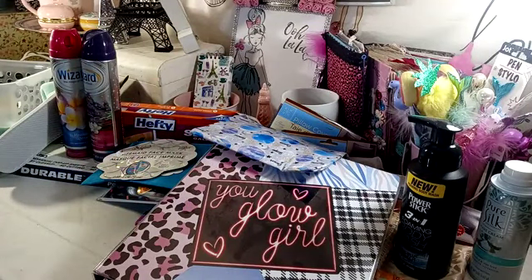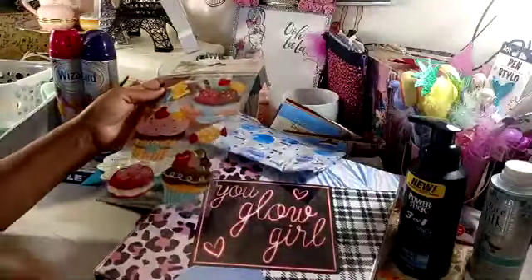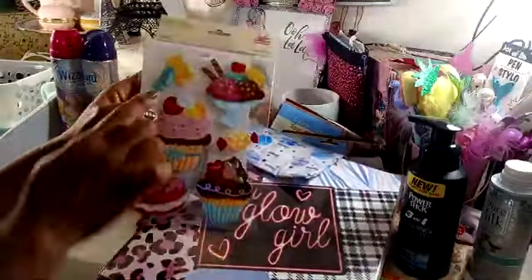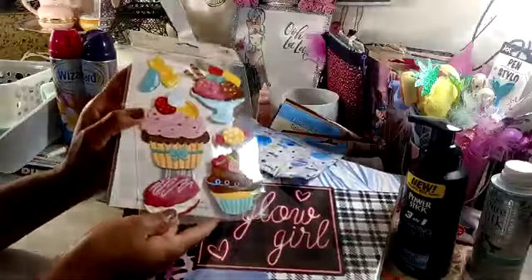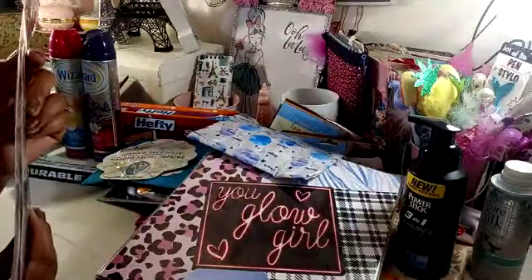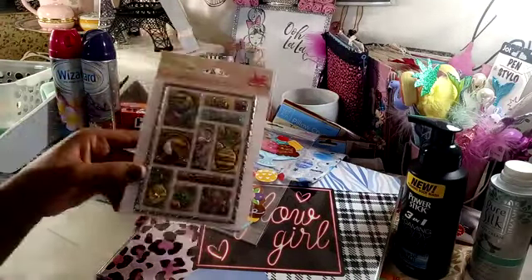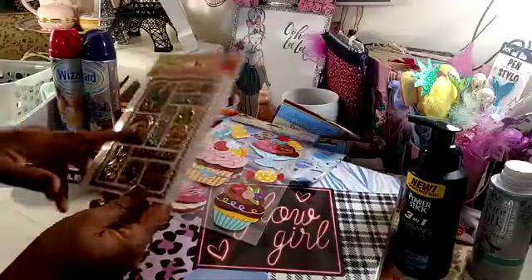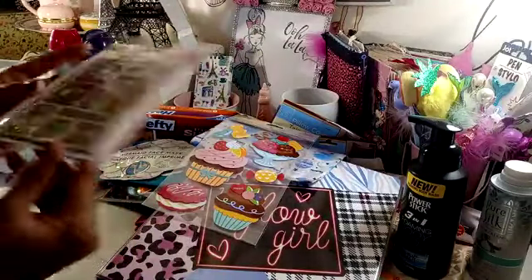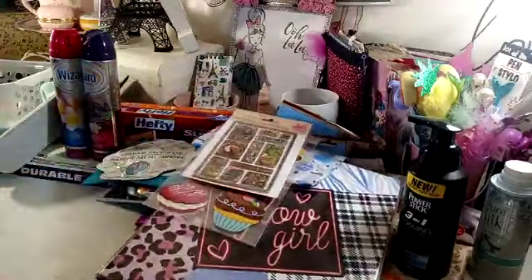I did get a couple packs of stickers. I grabbed this one from Crafter's Square with the little desserts — I just thought that was super cute. You get a jelly bean, a yellow gummy bear, ice cream, candy, cupcakes. You get six in this package but they're large stickers. I also grabbed this one — you get 11 stickers. These look like metal, but they have the pineapple and the toucan. It says 'forever.' There's a flamingo. So I thought those were pretty. They're puffy, so I went ahead and got them.